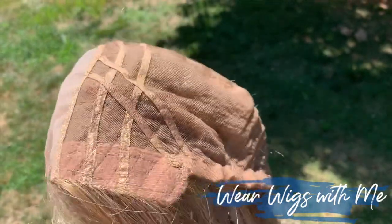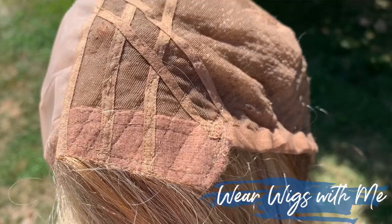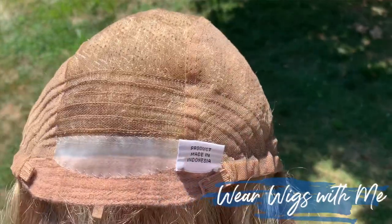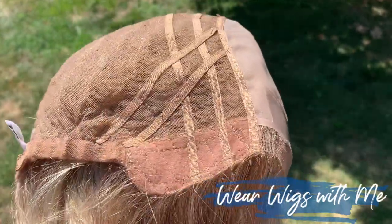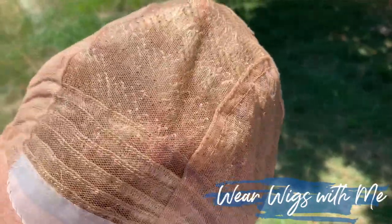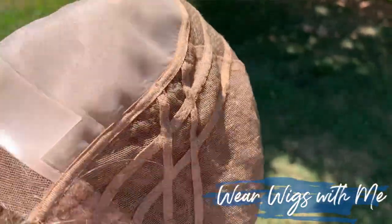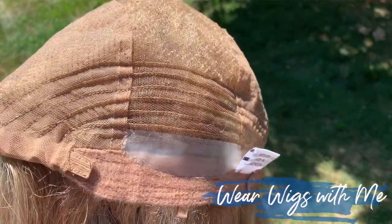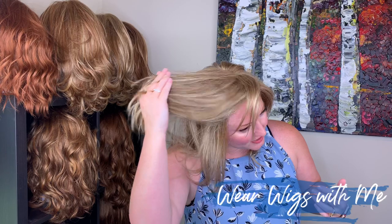It also has a double monofilament top. It has felt-covered ear tabs with metal stays — they provide great coverage. It has the felt-covered extended nape velcro adjusters. It is all hand-tied except for right above the nape. There are about five or so rows of wefts sewn in to that hand-tied cap, which allows it to lay very flat and keeps it all going in one direction in the back. Otherwise, all of these hair fibers move so nicely around this cap.